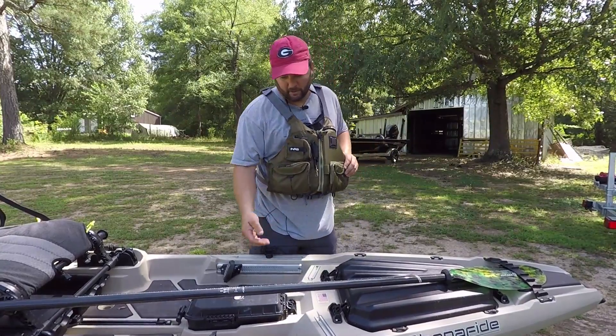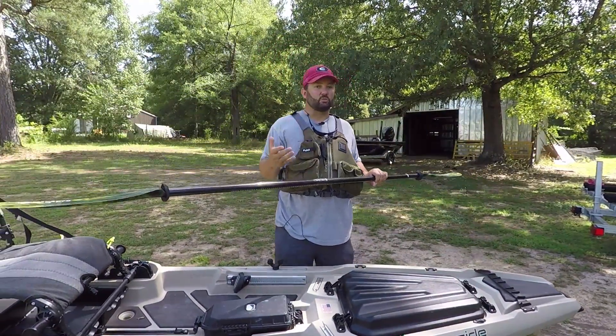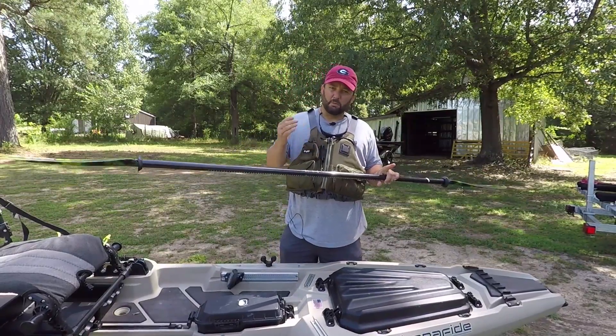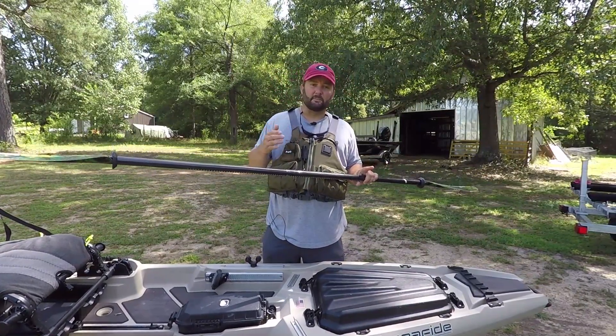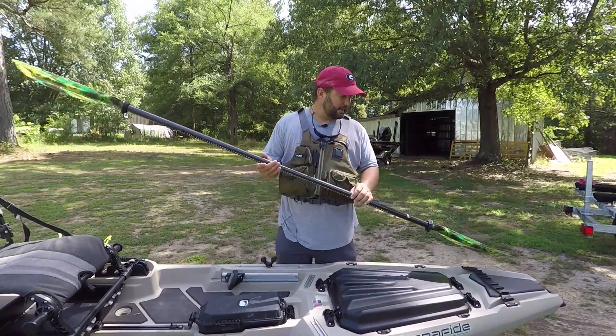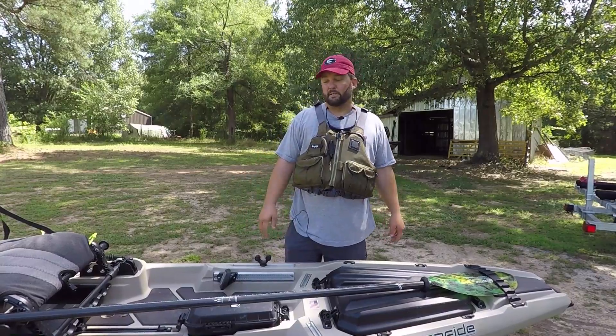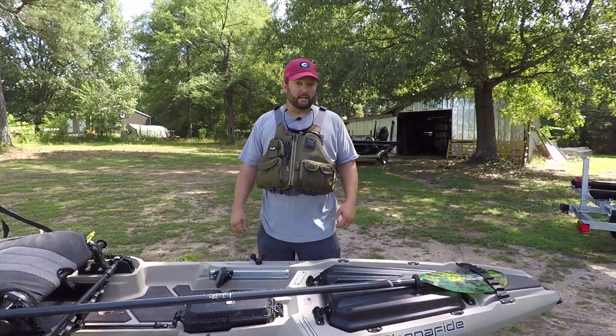Next is a good paddle. Usually $100 or more on a paddle is going to be a good one. You can go as much as $400 or $500, but get a decent paddle. If you get a cheap one that flexes too much or breaks in the middle of the day, it can ruin an absolute great day of fishing.